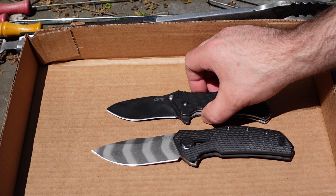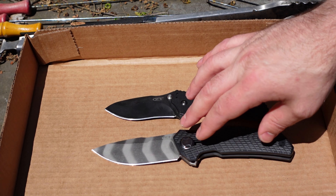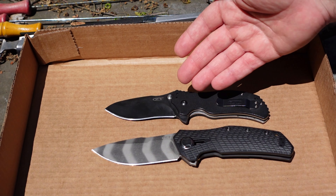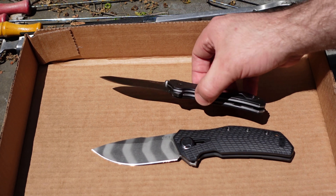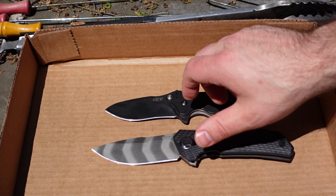The 0308 is larger than the 0350. This is kind of the newer generation of Zero Tolerance knives, while the 0350 is definitely an older model. The 0350 is a liner lock, and the 0308 is a frame lock.